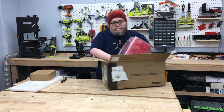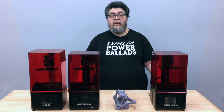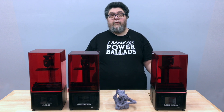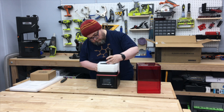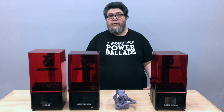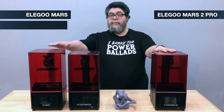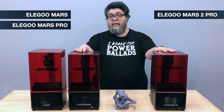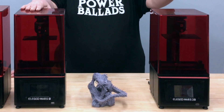Packaging for the Mars 2 Pro sent to me by Elegoo was every bit as solid as the previous two Elegoo printers. Everything arrived intact and setup was a matter of just removing the protective packaging and plugging it in. From the outside, the Elegoo Mars 2 looks very similar to the Mars and Mars Pro — without the label, you really couldn't tell the Mars Pro and the Mars 2 Pro apart.